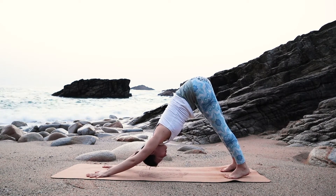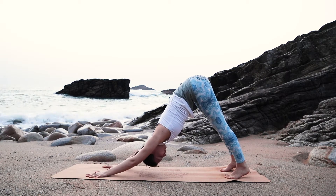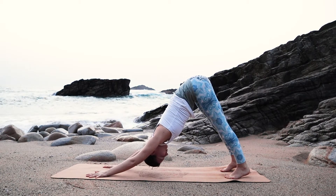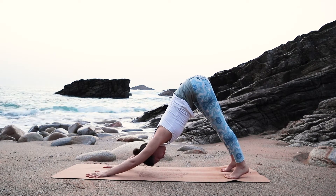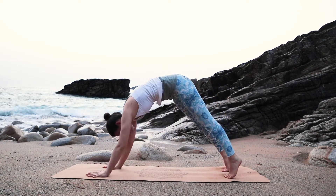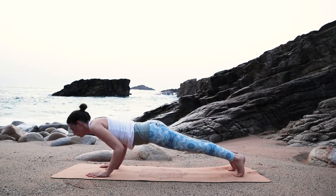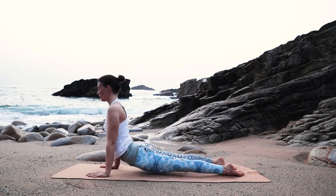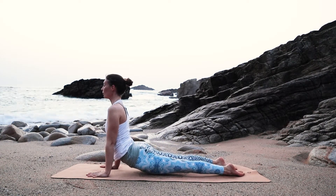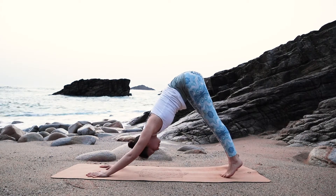Take two full breaths here. Inhale into a long spine and exhale. The next inhale, you roll yourself back into a plank position. And this time, Chaturanga — you come half down to the floor and inhale, come up into an upward facing dog. Exhale, back to down dog. Two breaths here.